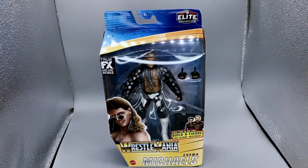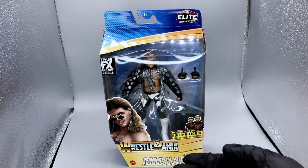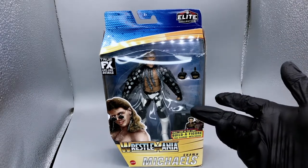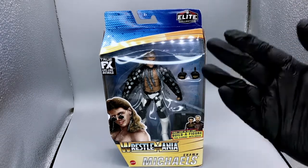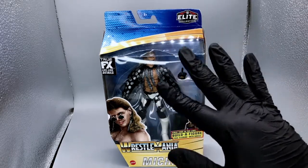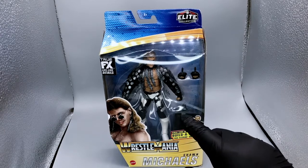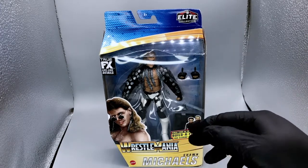Today we're going to be taking a look at the Mattel WWE Elite Wrestlemania Series Shawn Michaels figure with Build-A-Pieces for Paul Ellering. Here's the front of the box — you can see HBK right there front and center. You've also got some alternate hands off to the side, and of course the Build-A-Piece figure is hidden behind this image here.